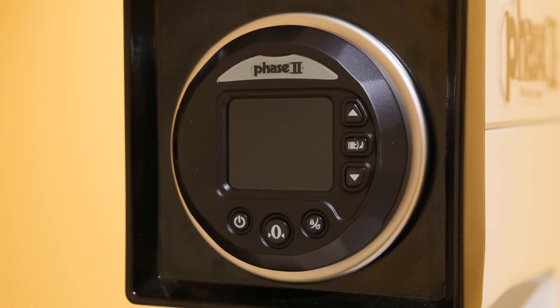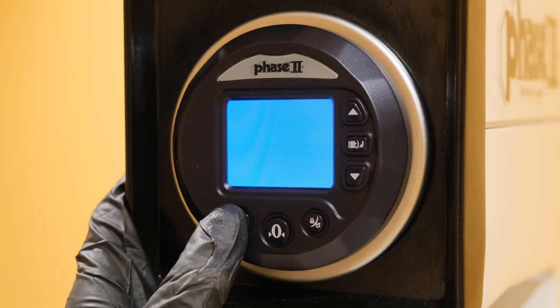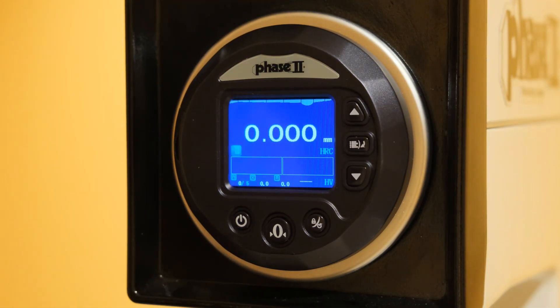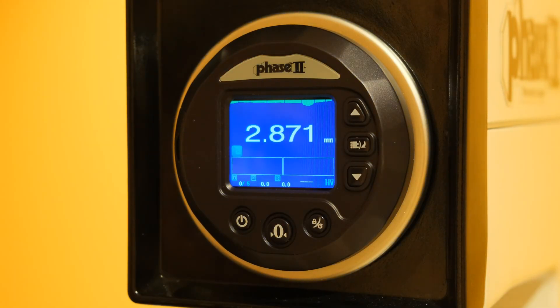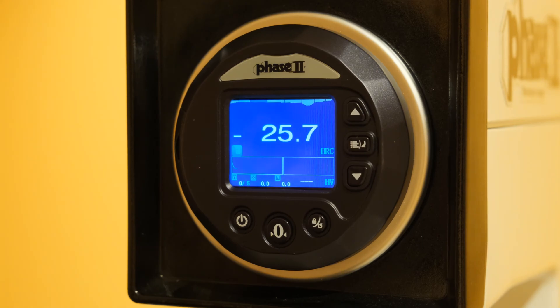The digital indicator functions similarly in principle to the standard analog readout. Prior to starting a test, the indicator should display zero. Verify that the proper weight has been selected and the appropriate test scale is shown on the display. Follow the standard testing procedure, and as the sample makes contact with the penetrator, the indicator value will increase. Once this value reaches anywhere between 2.8 and 3.0, the indicator will beep and the value will change to show 100. Load the sample using the load-unload lever, and the test will begin.